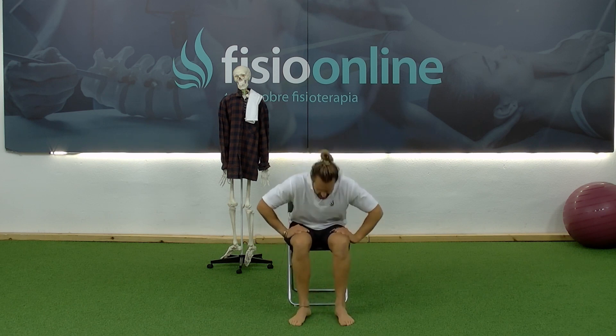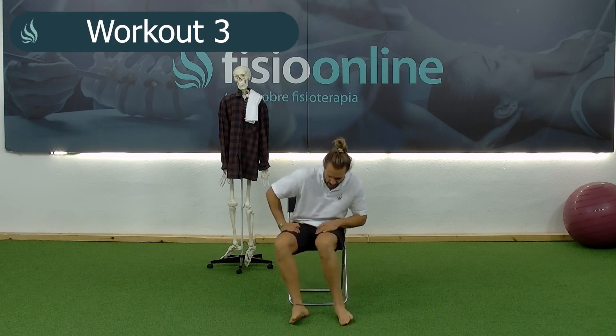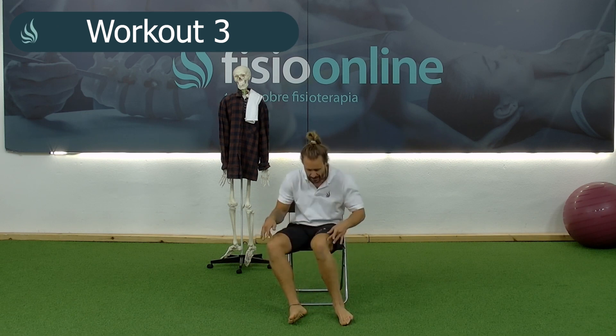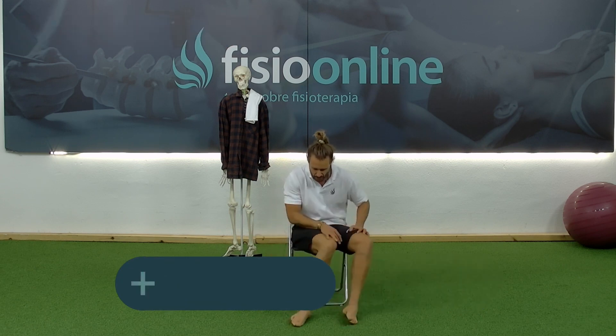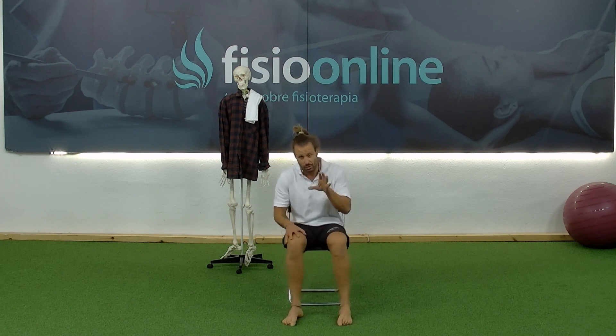Very good. The next exercise will be an inversion and eversion exercise. I'm going to move my right foot to one side and the left foot will follow — one will perform inversion and the other eversion. We'll do this about 20 times. Remember, the complete movement is one repetition. Keep this in mind because we often make mistakes doing fewer repetitions than we actually need to do.